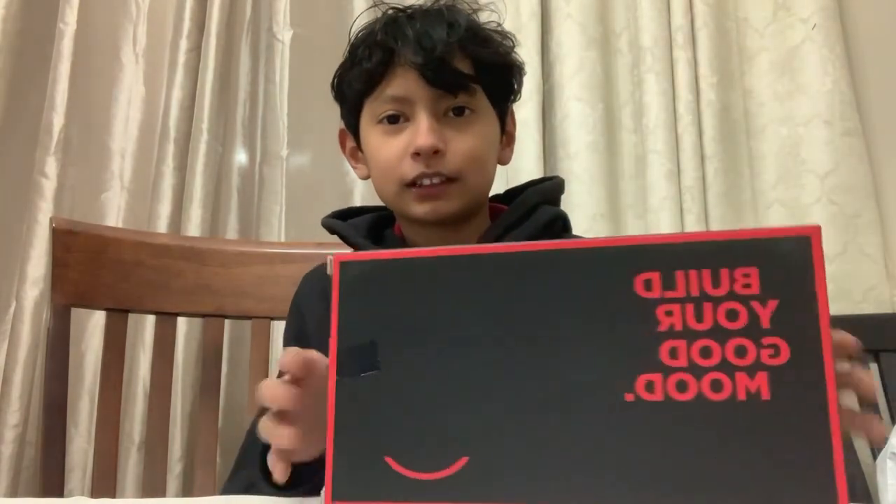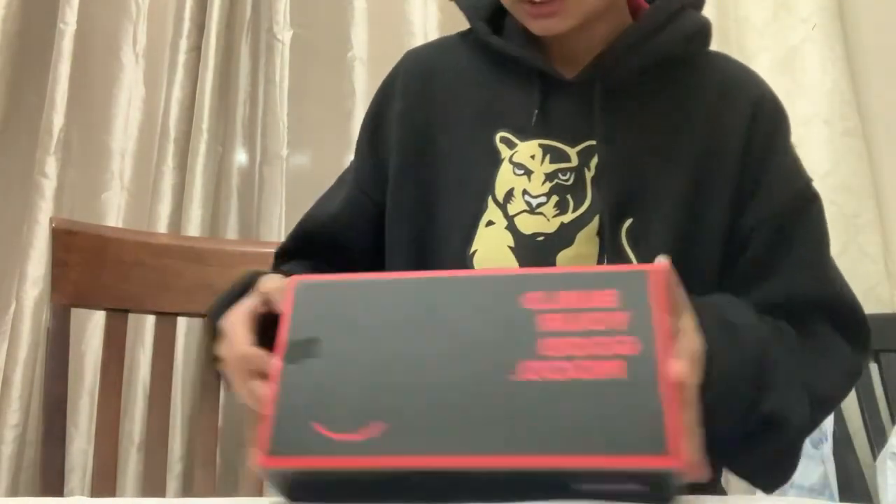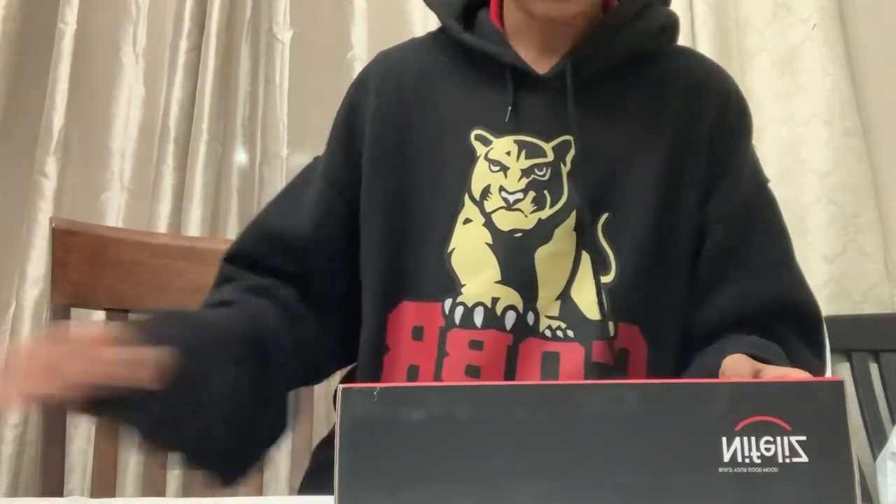On the back it has something that says 'Build your good mood.' I don't know what that means. Let me just open it.